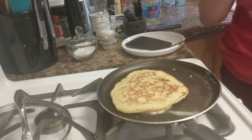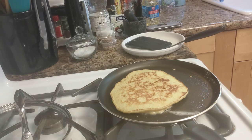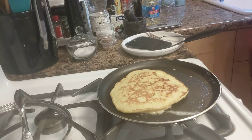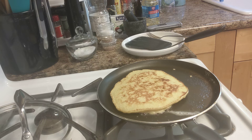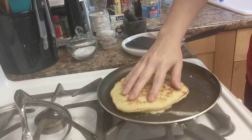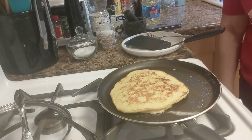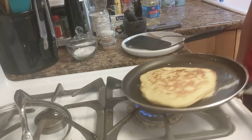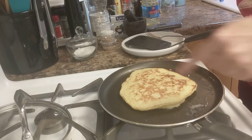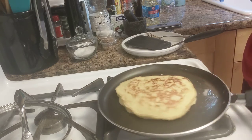Feels good. I'm gonna get a fork. It's good — it's good. Keep your handles turned in; it's safer, you know?